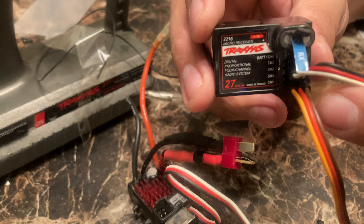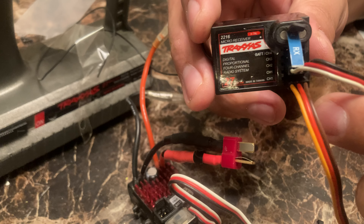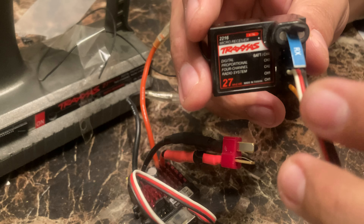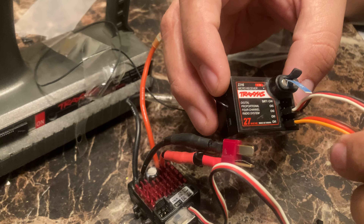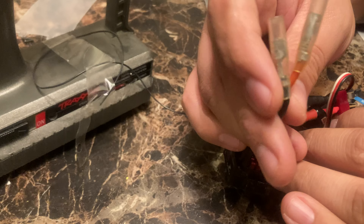Think about it this way: the darkest color is negative, red is positive, and the brightest color — whatever it is — is signal. Hopefully that helps. Now we've got to wire the motor to the ESC.